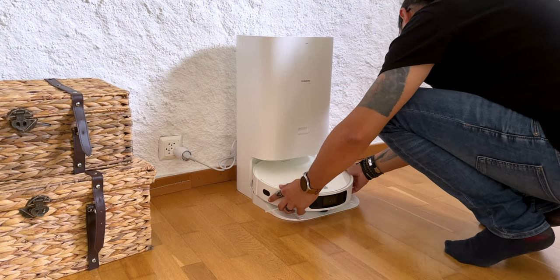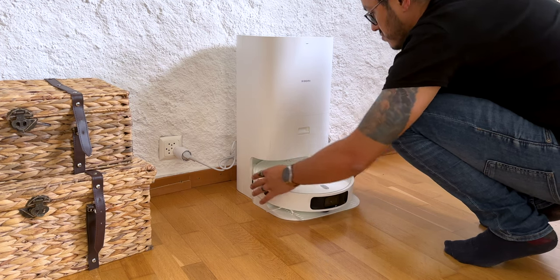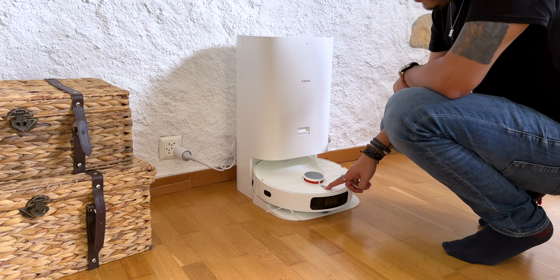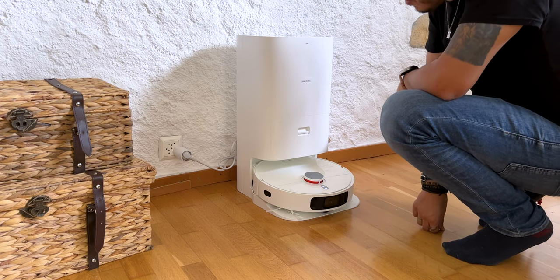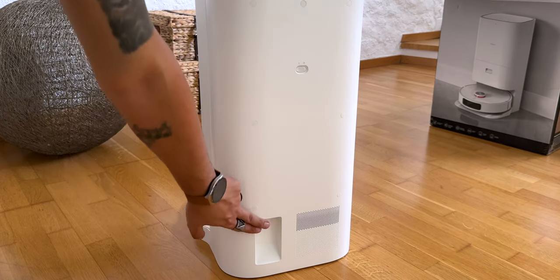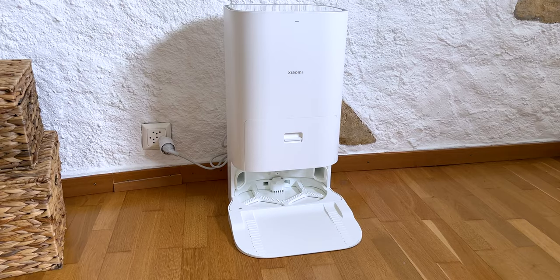As you can see, the base and the vacuum cleaner are white — it fits easily into a modern interior. You do have to consider that the base needs a little space on each side and enough wall space to accommodate it. But since a classic robot vacuum cleaner needs a place to recharge anyway, the base is larger than a regular system and will necessarily be more noticeable.